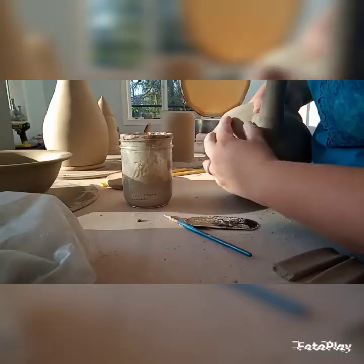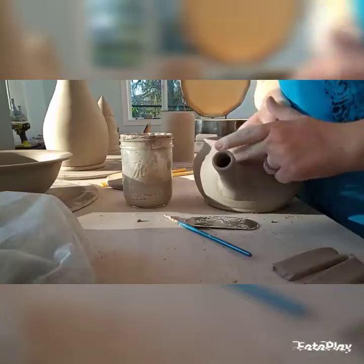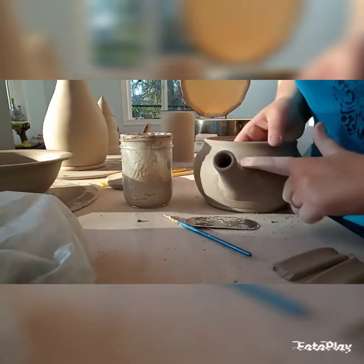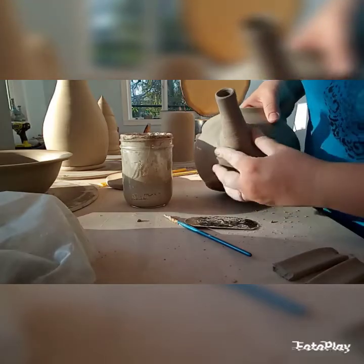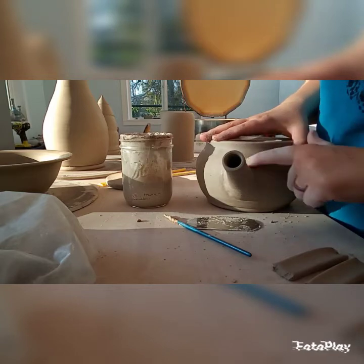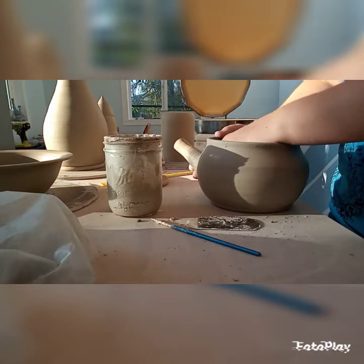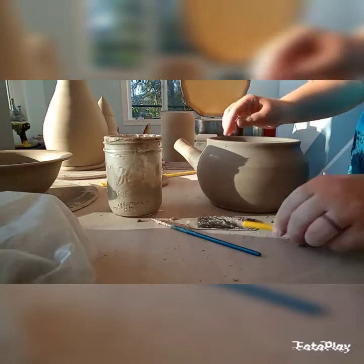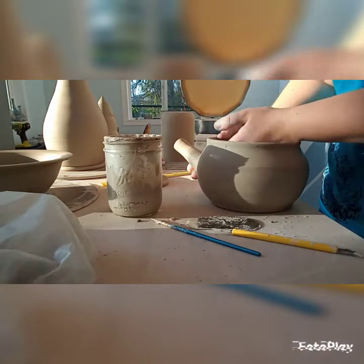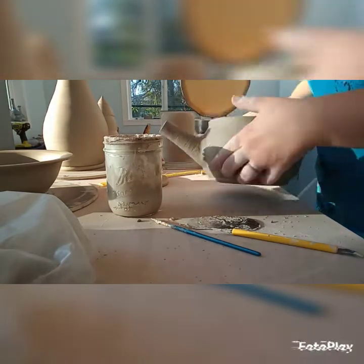I threw the main body of the teapot on the wheel, and the spout and the lid on the wheel as well. For the handles I have a little handle extruder — it's a little loop tool I pull through the clay that makes neat little handles. Here I'm also making sure the inside of the hole is good — I cut it a little bigger on the inside since that was my biggest hole punch tool, but the spout was a little wider, and I'd like it to be as uniform as possible.